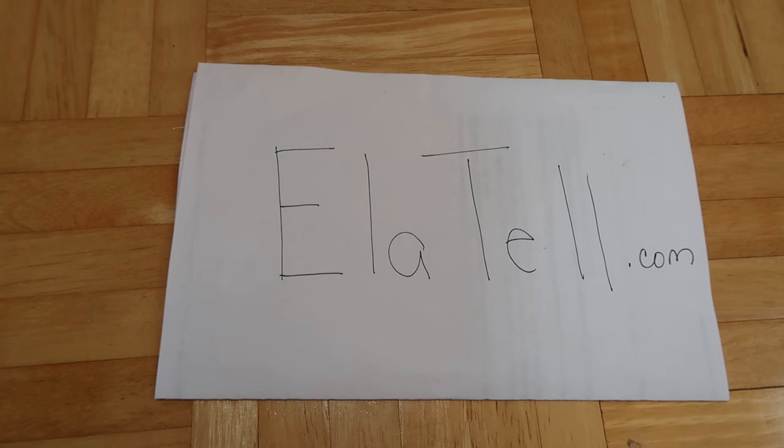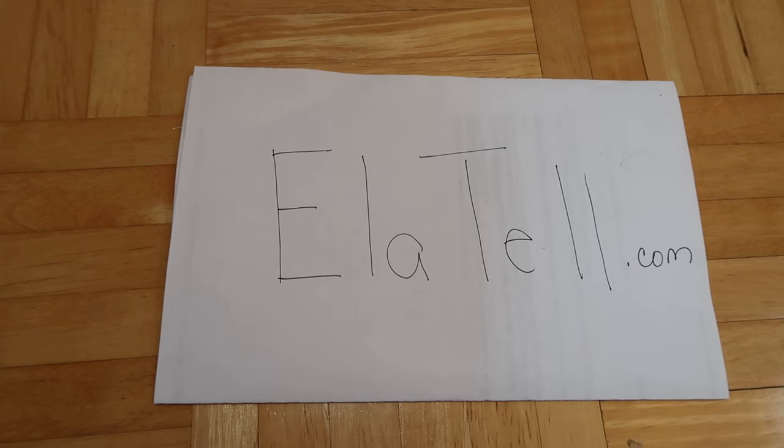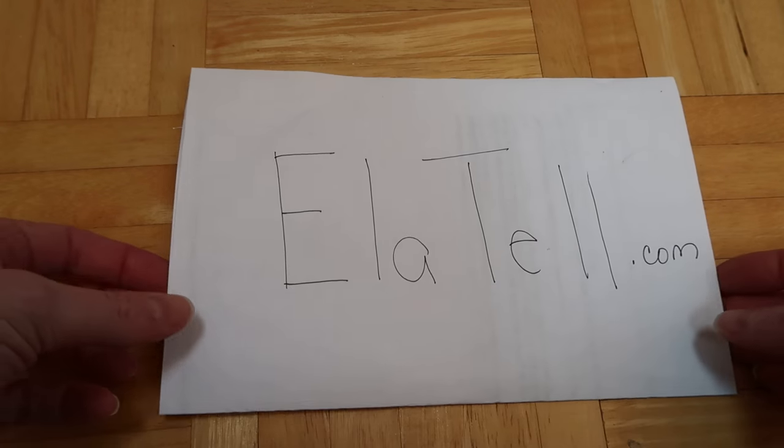Hey everyone! Today I wanted to do a video about all the tools and supplies you would need to customize a Blythe doll. This is my website in case you want to check out some previous dolls I've customized — they're under the Lavish Studio tab.